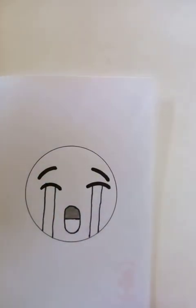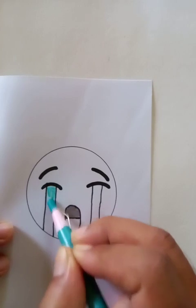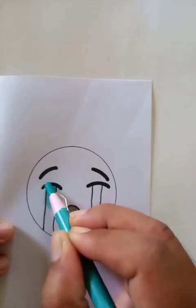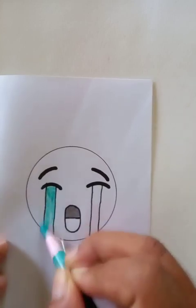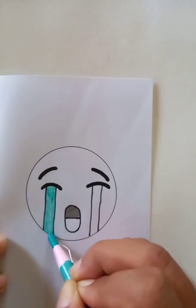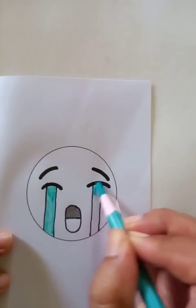The blue color we are going to draw here on the top, around the eye. You can see the water is coming from that portion, so this is actually presenting the water — the tears. So this one is done; now we are going to the left one.